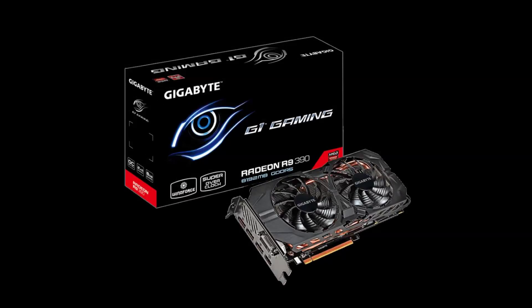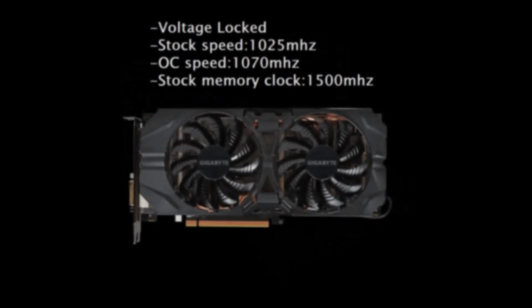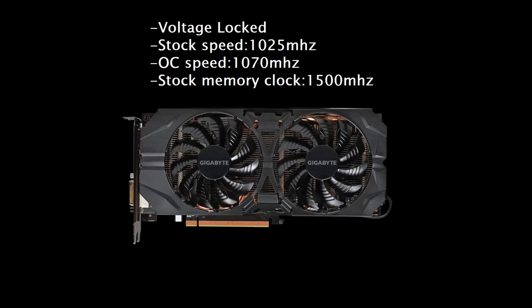Hello everyone and welcome to another video. Today we'll be testing the overclocking capabilities of the Gigabyte R9 390. First off, I think I should inform everyone that the Gigabyte cards are voltage locked, so that will have a big impact on the max overclock everyone could achieve with them. I'm sure you can get a custom BIOS from somewhere to counter that, but I honestly wouldn't be trying it.